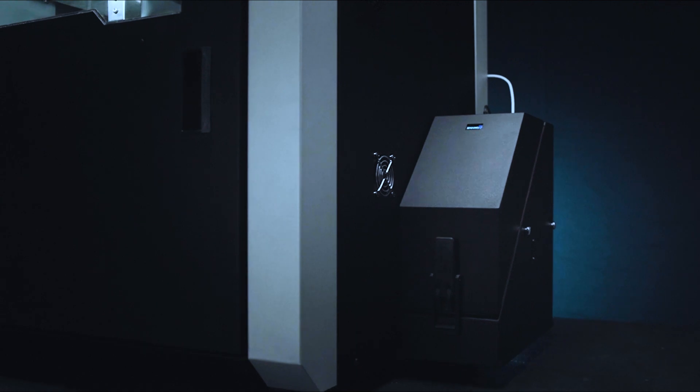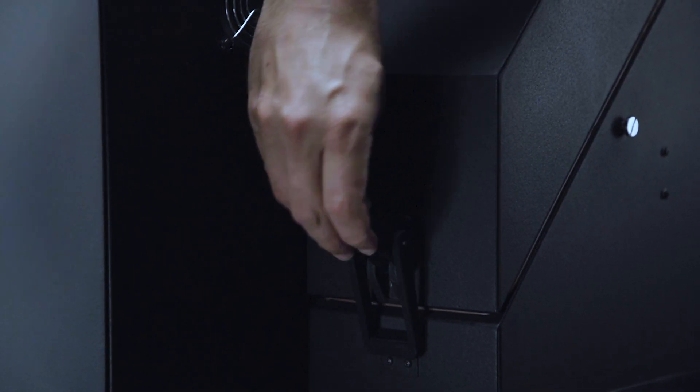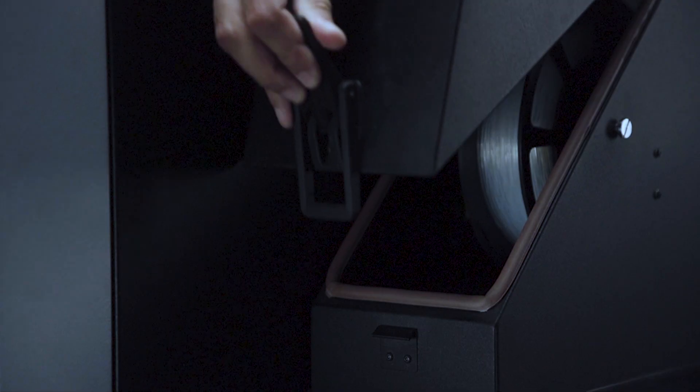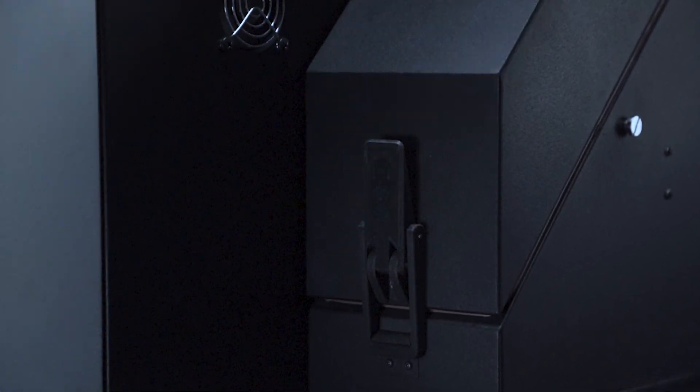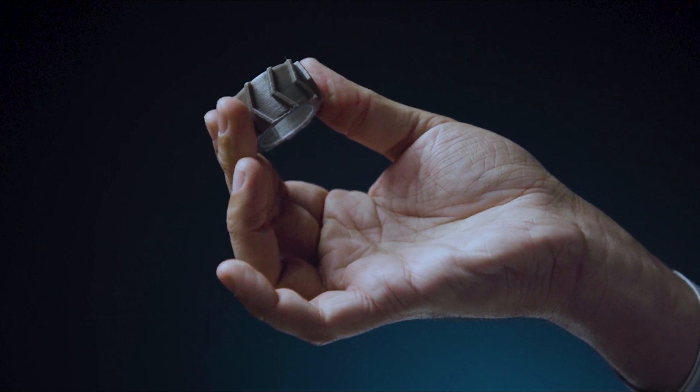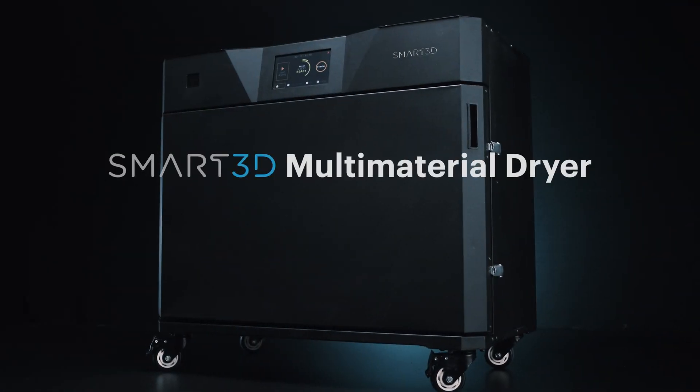Smart3D Dry Feeds, included with macro 3D printers and fully compatible with other systems, preserve the material in an airtight, moisture-free environment while printing. Smart3D multi-material dryer: the first step to every quality print.